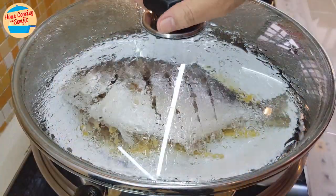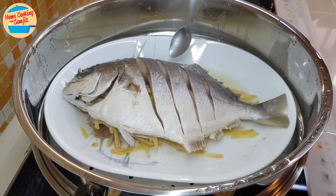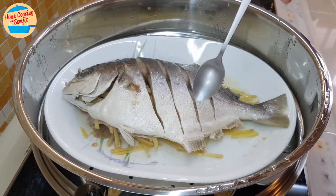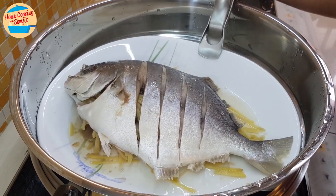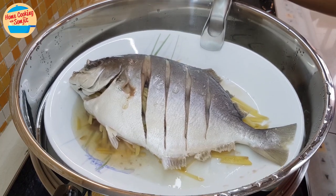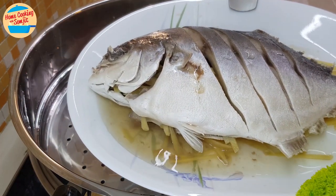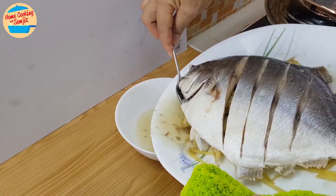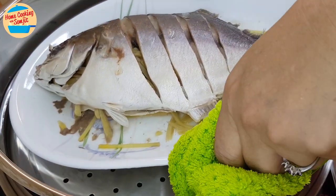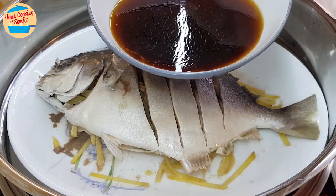After 12 minutes, let's check the fish. After the fish is cooked, it releases a fishy water. Remove this water as it can cause the gravy to contain an unpleasant fishy smell. Lift the plate up from the steamer. Caution — please be careful when doing this, as the plate and the steamer are really hot and can easily burn your hand. Pour out the fishy water from the plate and put it back in the steamer. Next, pour the sauce mixture over the fish.